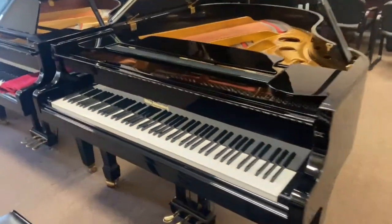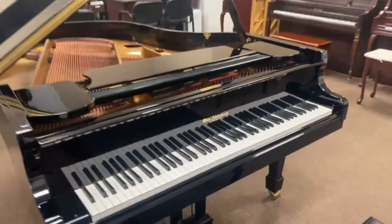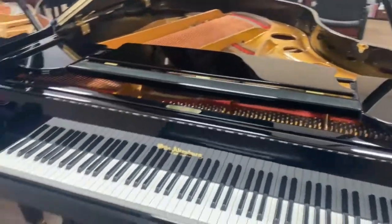Hi, everybody. Here is a piano that most people don't get super excited about, but I am, because this is an Otto Altenberg that uses a Renner action.